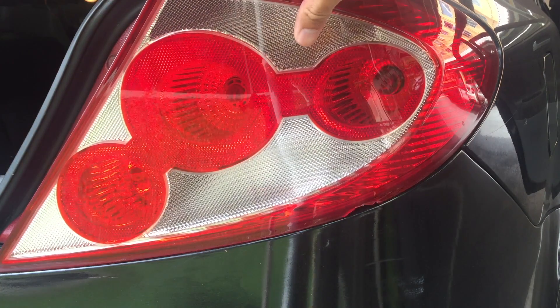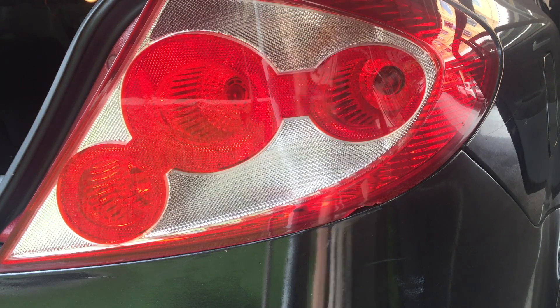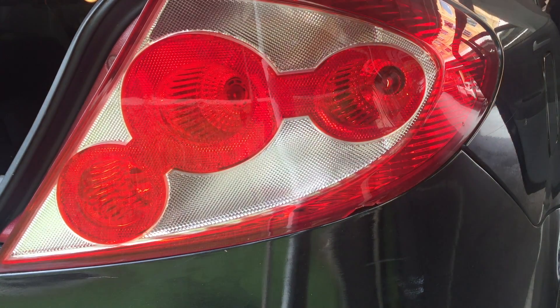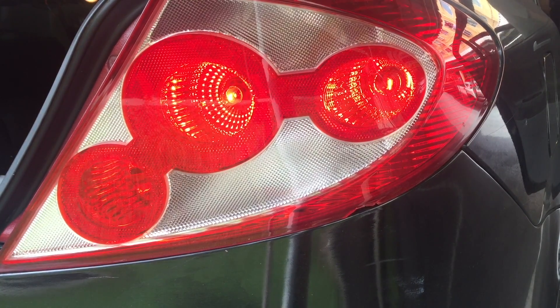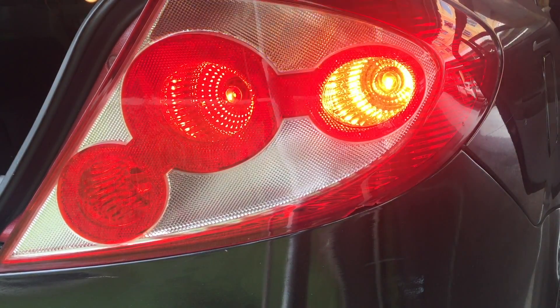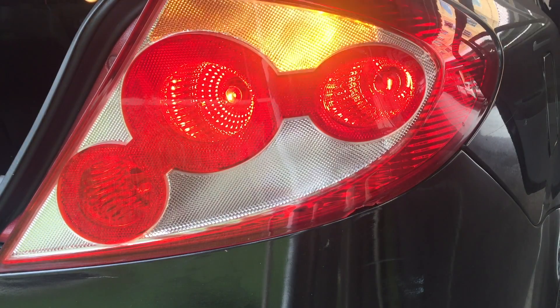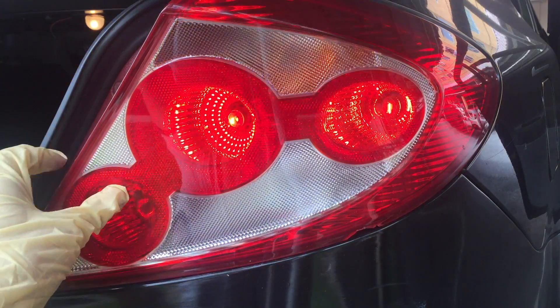Before I screw and fix it into position, I would like to test if the light is on. All the lights are on, so I'll be happy to screw it back into position.